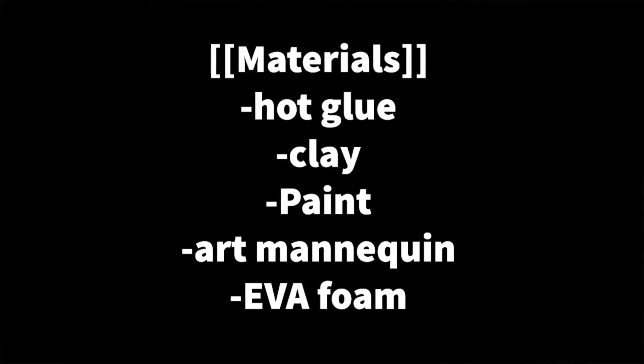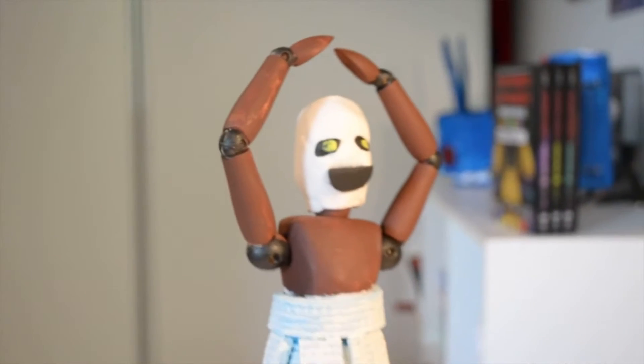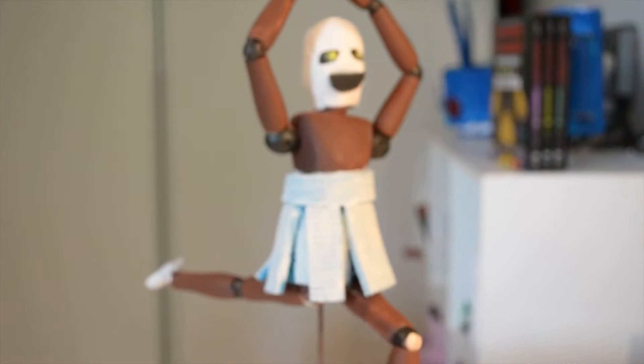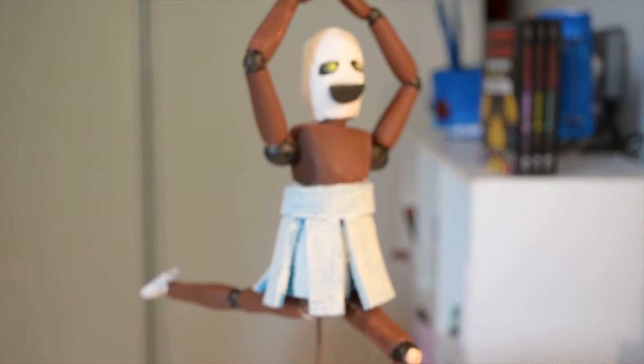You can get all these equipments at your local art store or grocery store — just go outside, touch some grass and you'll find stuff. Anyway, how I built it: basically I painted the body of the art mannequin thing brown first. Then I started making the tutu with the EVA foam.